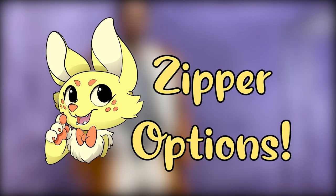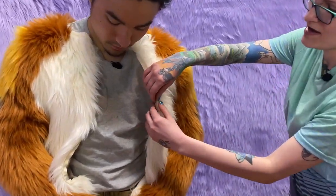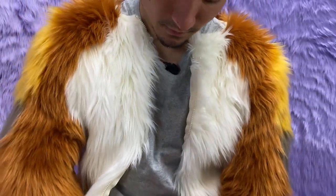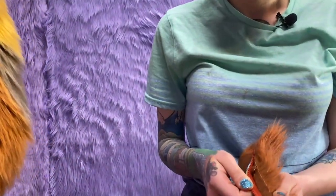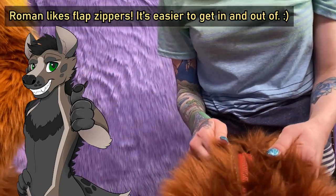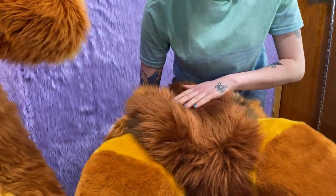I'm going to zip up the suit. So while I zip up, Roman is going to explain the different zipper variations we have. This suit has a classic zipper — the fur is sewn pretty much straight up to the teeth, which really helps reduce the visible seam where the zipper connects. We also have a flap zipper on our heads, where the zipper is literally covered by a flap of fur. It's a little easier to zip and unzip, and still stays pretty flush — especially with long fur, you're not going to see the seam at all.